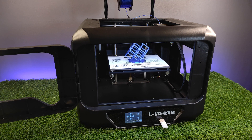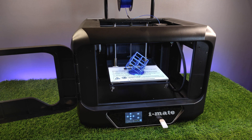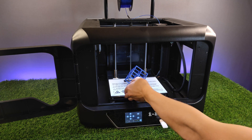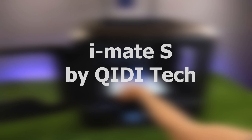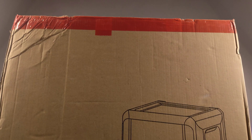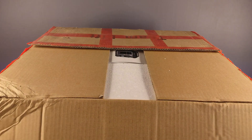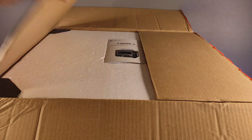In this video I have an awesome machine to show you. Stay tuned to see its cool features. It is called iMadeAs by Kiddytec. As you can see, its box is very big. Let's open it to see what kind of parts we get with this printer.